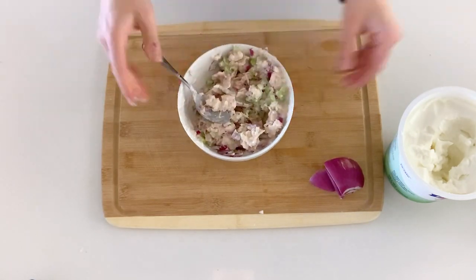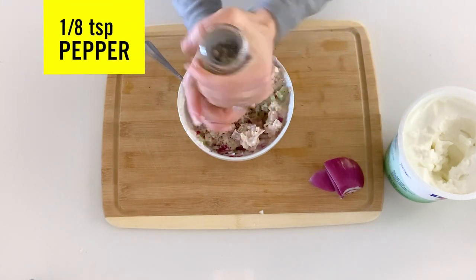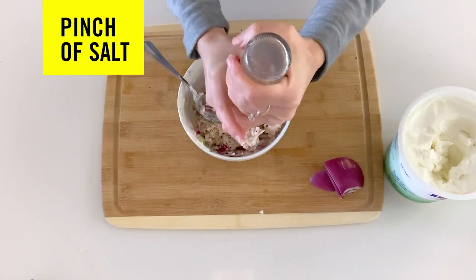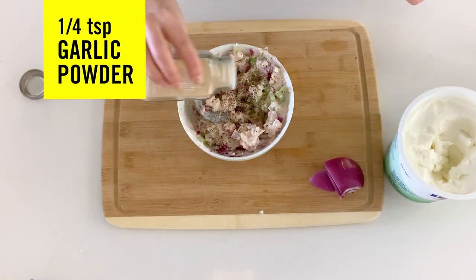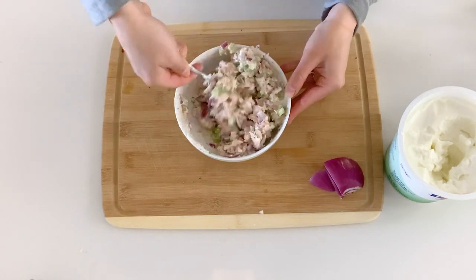I'm gonna add a little bit of seasoning — some pepper, a dash of salt since my tuna had no added salt, and then some garlic powder. Taste it and add some more if it needs it. That should be about good.